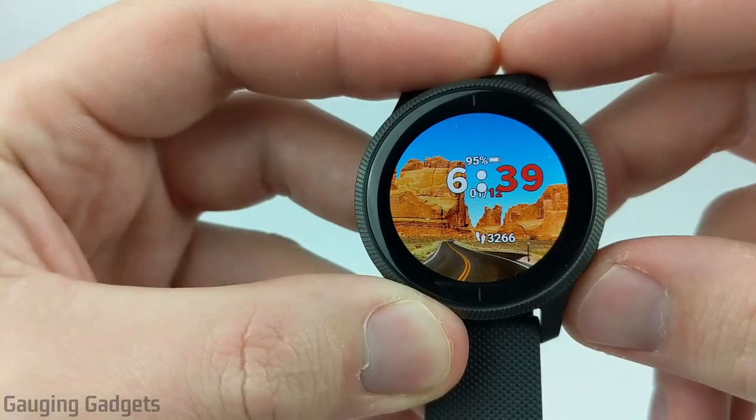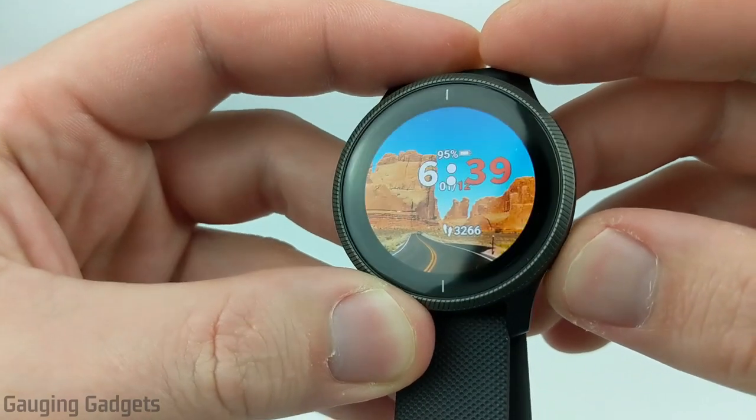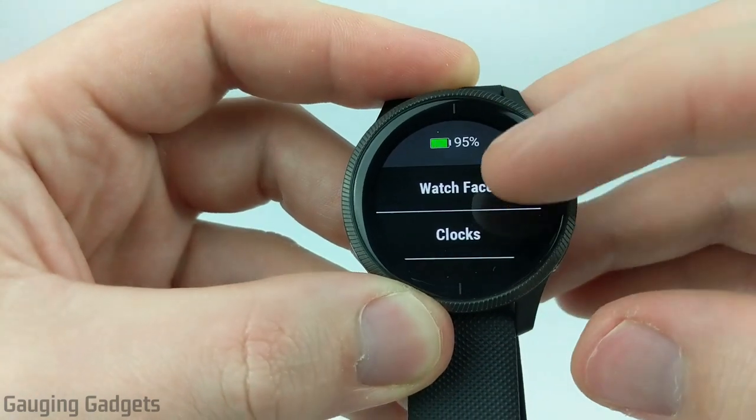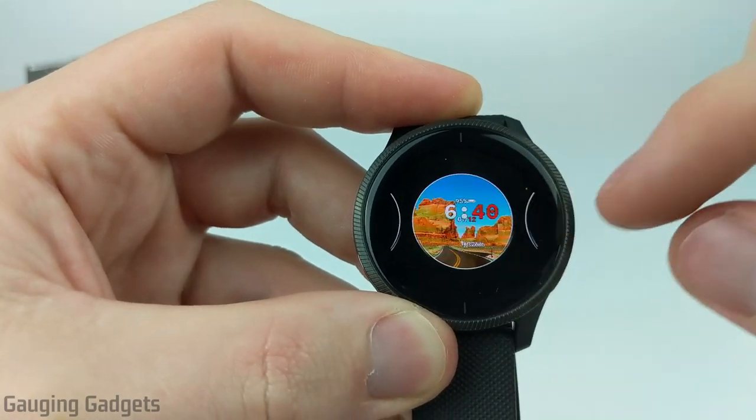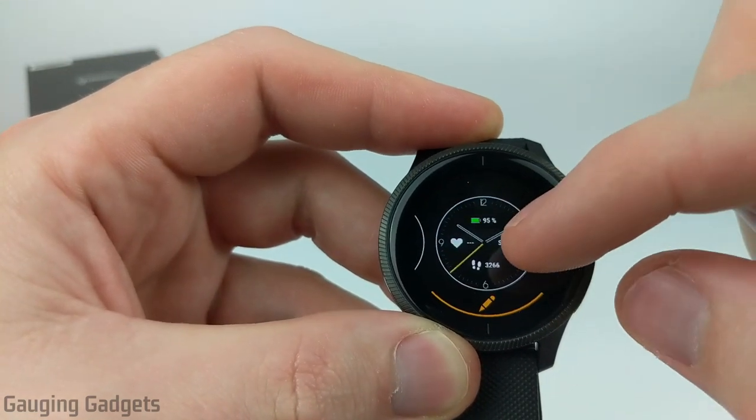If you want to change the Venue to another watch face, hold down the bottom right button to open the menu, then select Watch Face, and you can scroll left or right to see the different watch faces you have installed or configured.